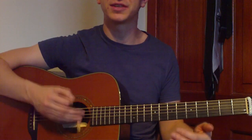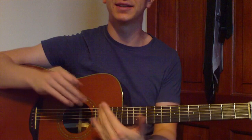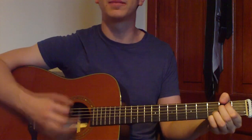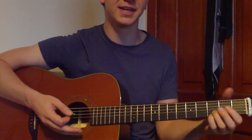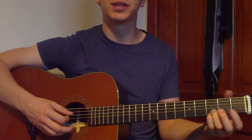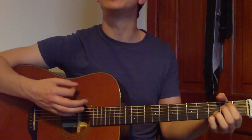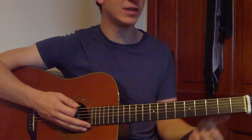Then we take that same strumming pattern and split it over the D sus 4 and E minor 7. So we get down, up, down, down — then change to E minor 7 — up, down, down, down, up. It's the same strumming pattern, just using different chords: D sus 4 and then E minor 7.